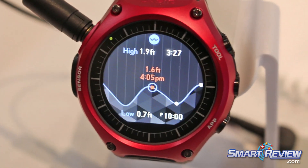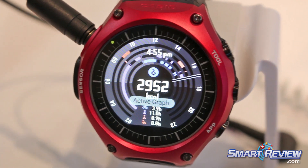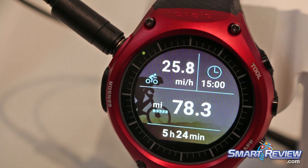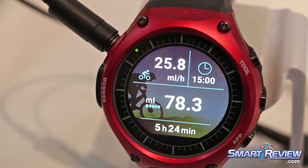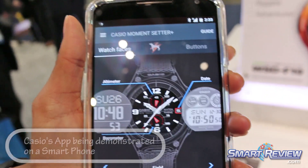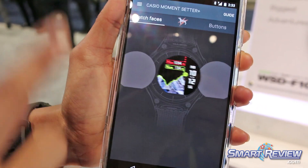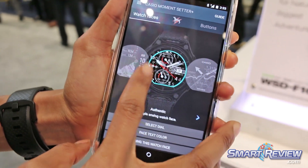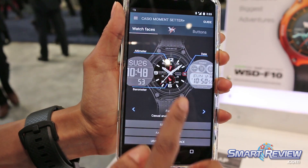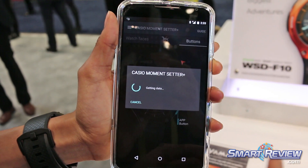There's fishing and the tides as well. It's not fully functioning in this demo, but here are the different watch faces you can switch — either on your watch or on your phone. You can also switch it remotely from your watch itself. You can change colors, designs, and buttons.